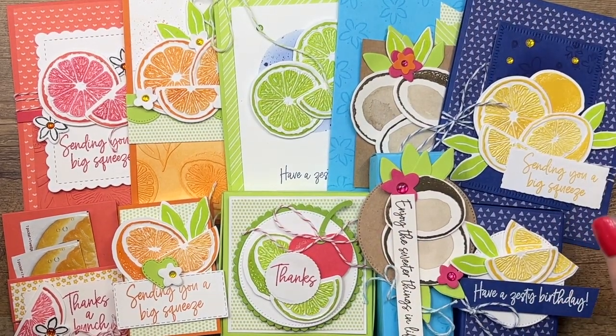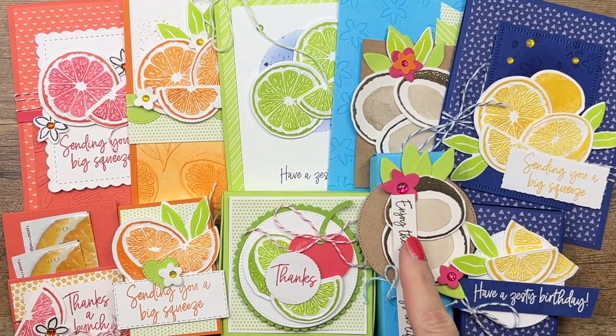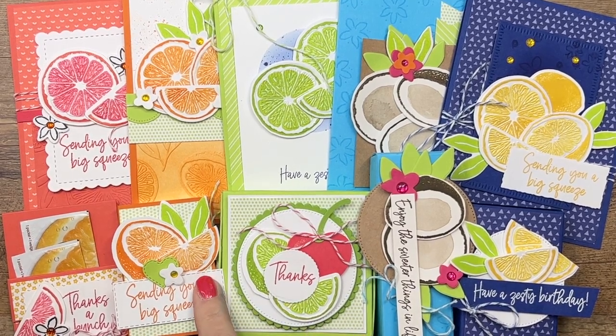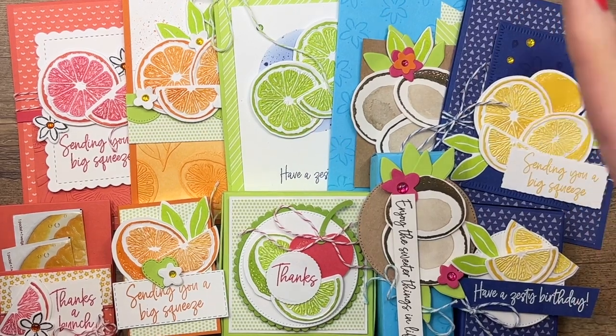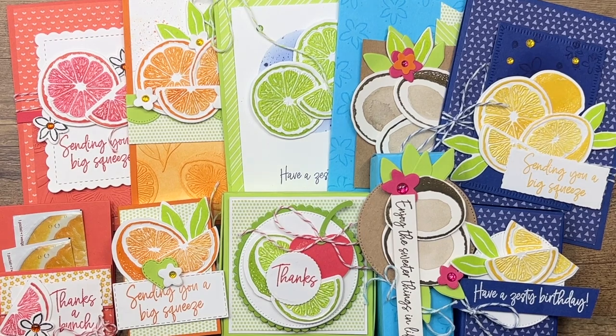The class is going to include all the supplies you need for 10 projects. I scoured the stores and the internet for the best flavored treats. I've got a lemon treat, coconut treat, a lime treat — that was the hardest — an orange treat, and a grapefruit treat. To know exactly what they are, you'll have to get the class — it's part of the PDF.